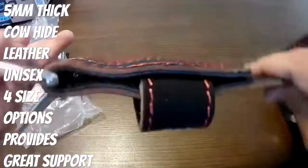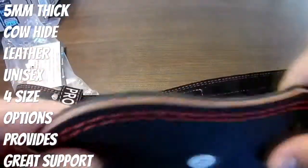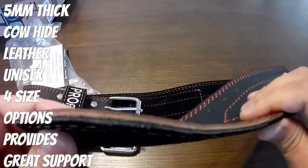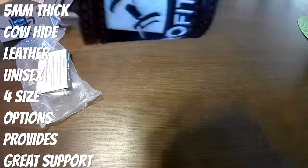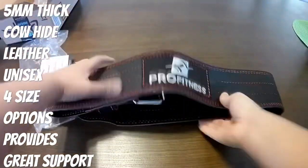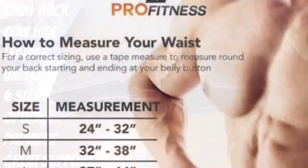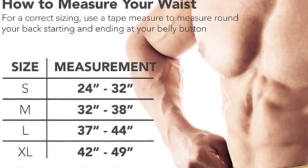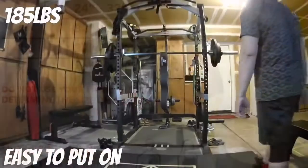Maximize the support out of this belt. I've used it for squats, lunges, and deadlifts — I especially like it for deadlifts. It definitely helped me get that new PR. What I really like about this is the pre-broken-in design. It comes in four sizes: small, medium, large, and XL.